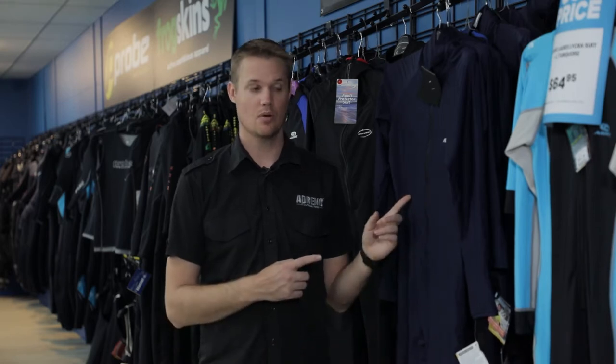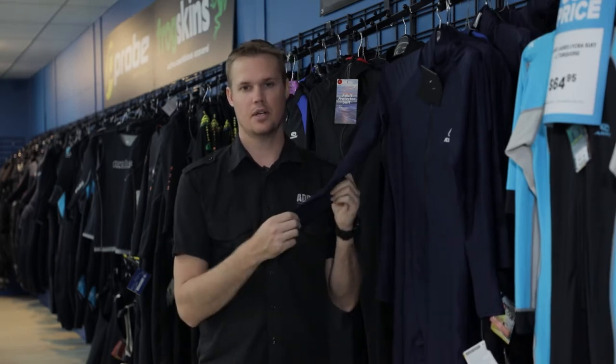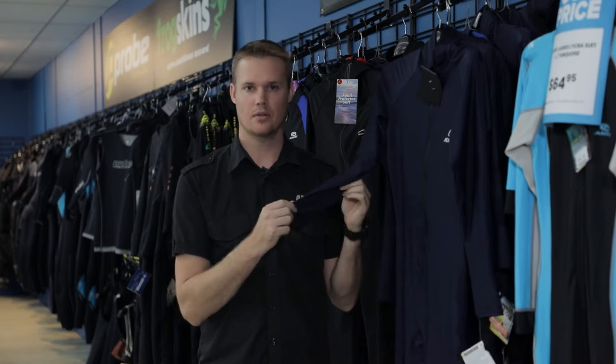Hi, my name is Luke from Adreno Melbourne and I want to talk about stinger suits or lycra suits. These are going to protect you from sun or jellyfish as you're snorkeling around.